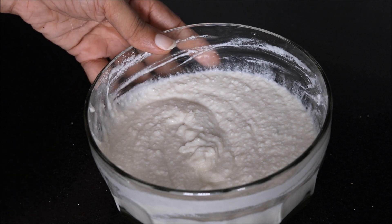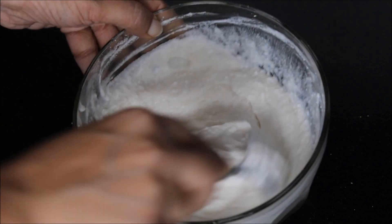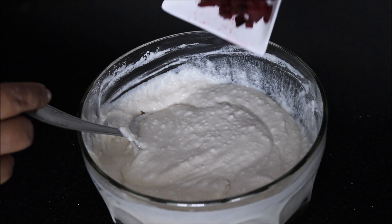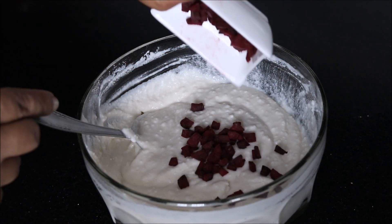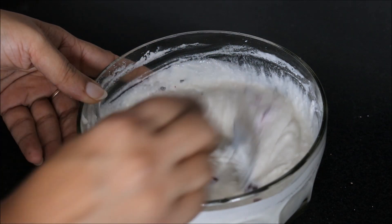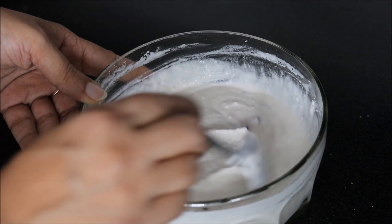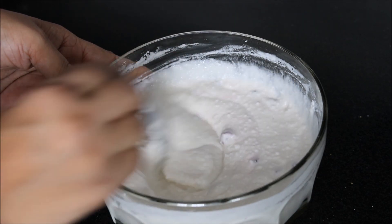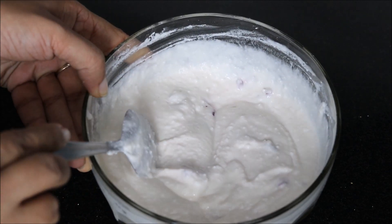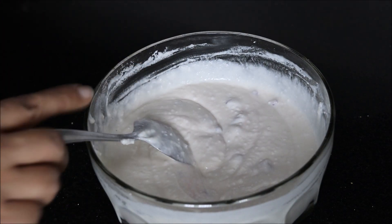We will allow our batter to rest for at least 15-20 minutes. It has been 20 minutes — just look at my batter. Now we will add chopped beetroot in it; it will look even more beautiful with these chopped beetroot pieces. You can even add grated carrot, cabbage, or whatever vegetable you like. However, if during fast days you do not eat any of these vegetables, then you can completely avoid adding them.